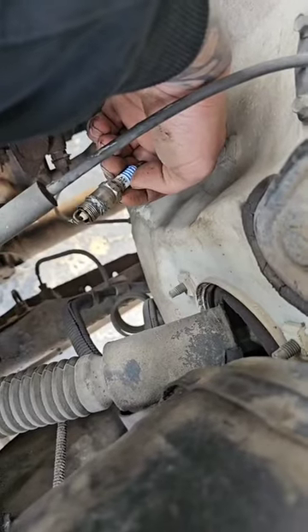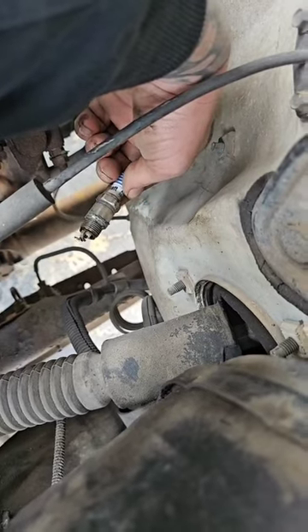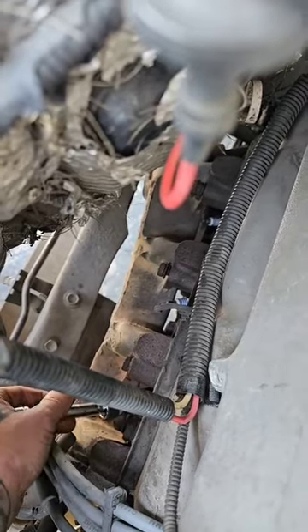Let's loosen these up and see what we got. Well, that one's got quite a bit of anti-seize on it. Those four don't look terrible. Let's see what this side looks like.